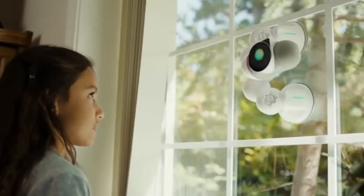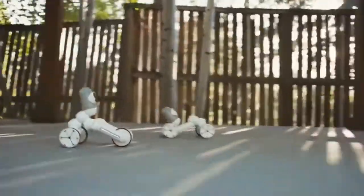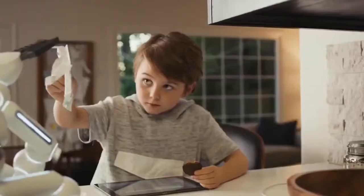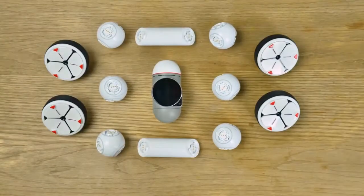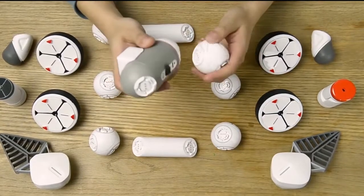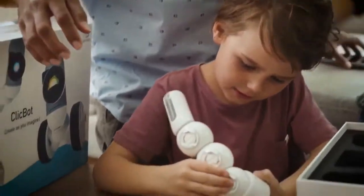This is also ClickBot — it can climb walls. And this one crawls. And this one is a mean driving machine. And this one serves snacks. Now, these are not separate robots; they're all just one ClickBot. ClickBot is modular — the good kind of modular, the kind that works like magic.